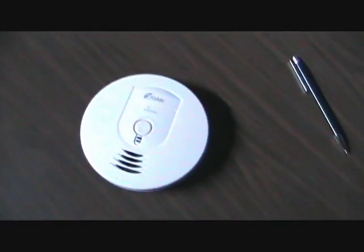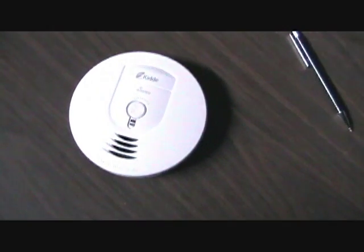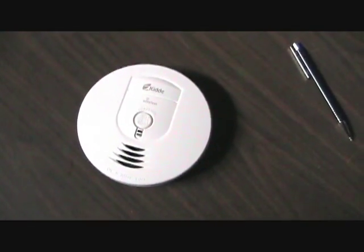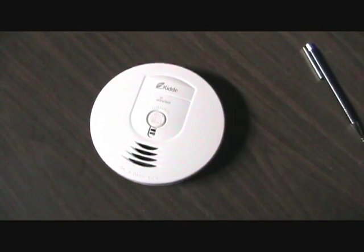And that is the test. In the event that this were actually dense smoke being detected, they would stay on — that's just a test though. If you push and hold the button, that'll actually keep them on for a long time and then you'd have to pop a battery out or press the hush button again.